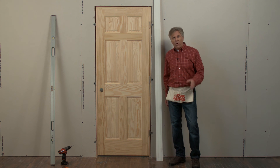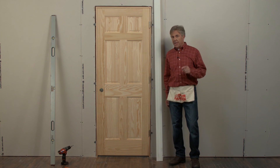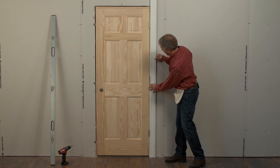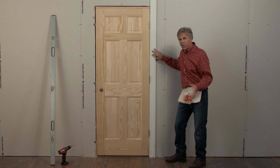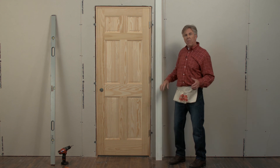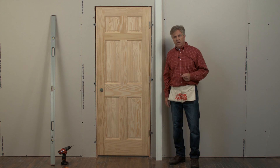That's all there is to it. The door is hung perfectly level, and we did it in a matter of minutes. Another great thing about this bracket is that it allows you to put your trim directly over it with zero interference. The quick door hanger makes installing a door much easier and quicker, and if it saves you time, it's definitely a good investment.